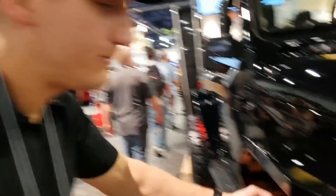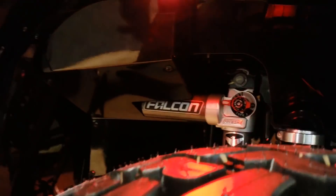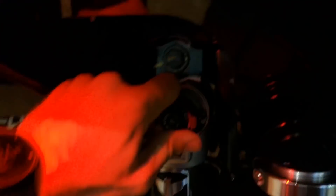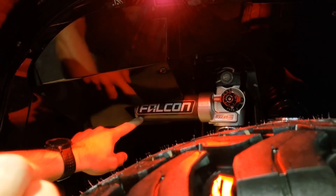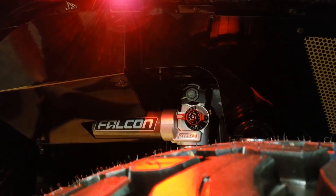So Cory showed you all the JCR parts. I completely skipped over the inner fenders. These are the Falcon-specific inner fenders. TeraFlex Falcon shocks have this reservoir built in right here — nobody else makes these inner fenders. So we make some that work specifically for that because everybody runs Falcon shocks.